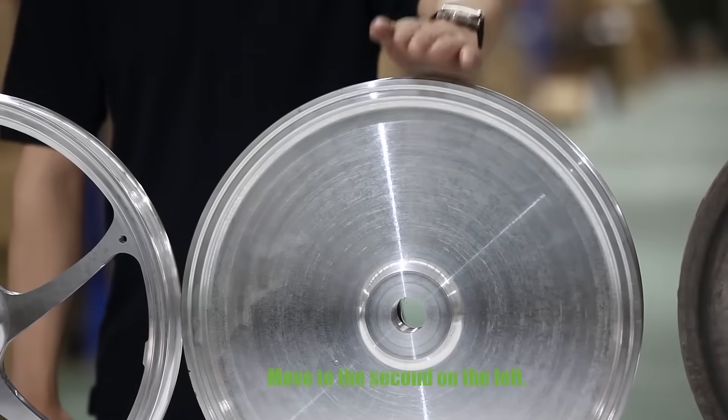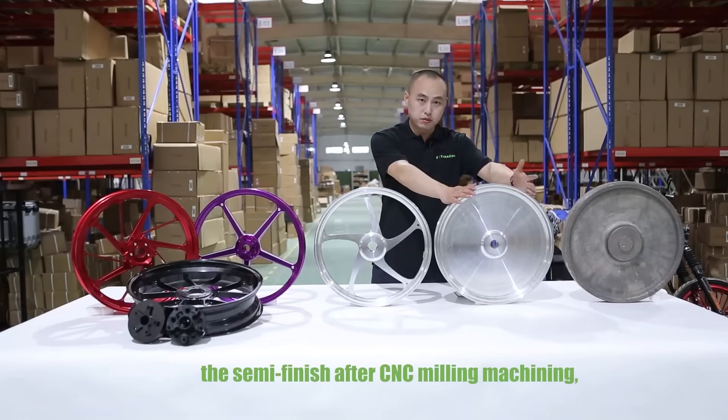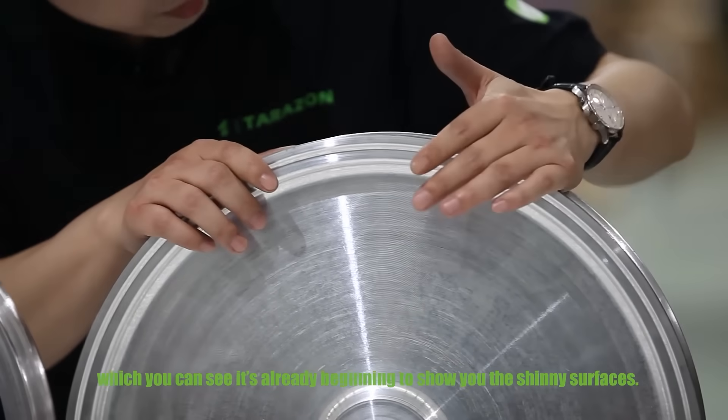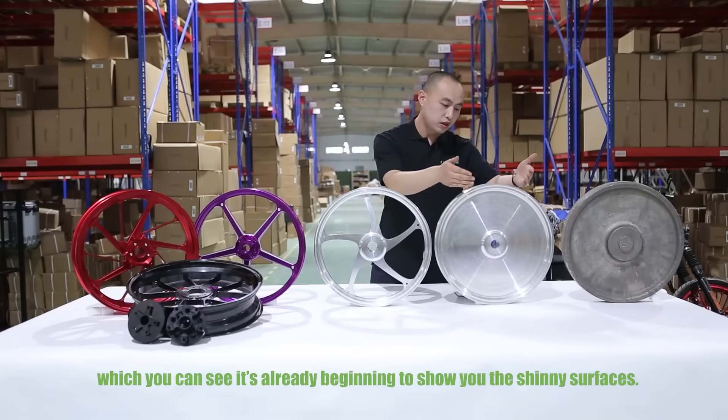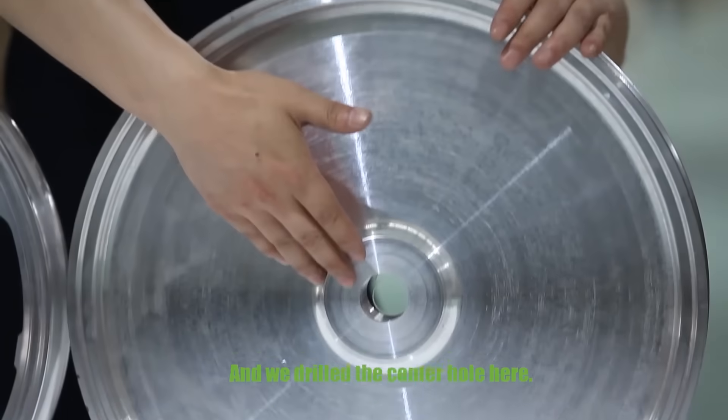Moving to the second piece on my left — this is the same part after CNC milling. You can see it's already beginning to show shining surfaces, and we have also drilled the center hole here.